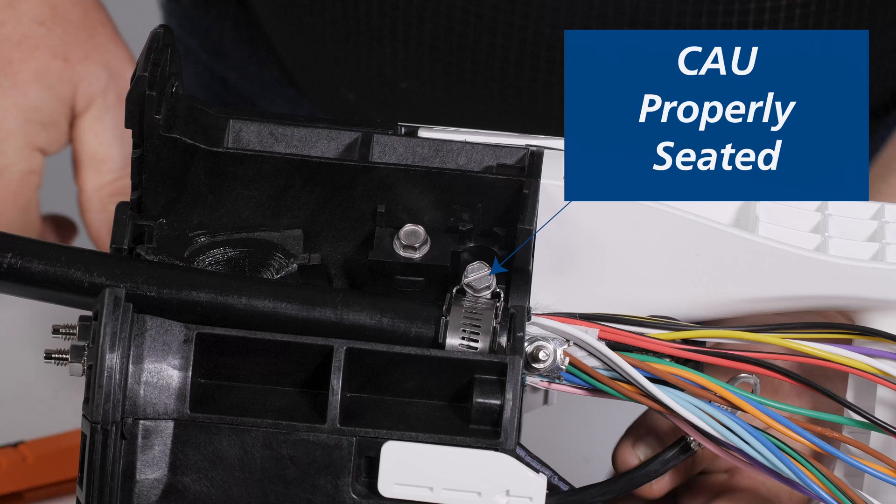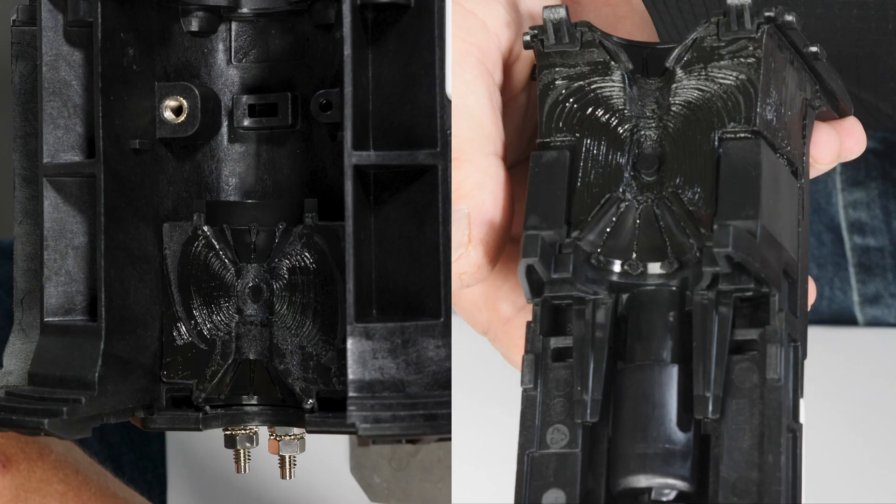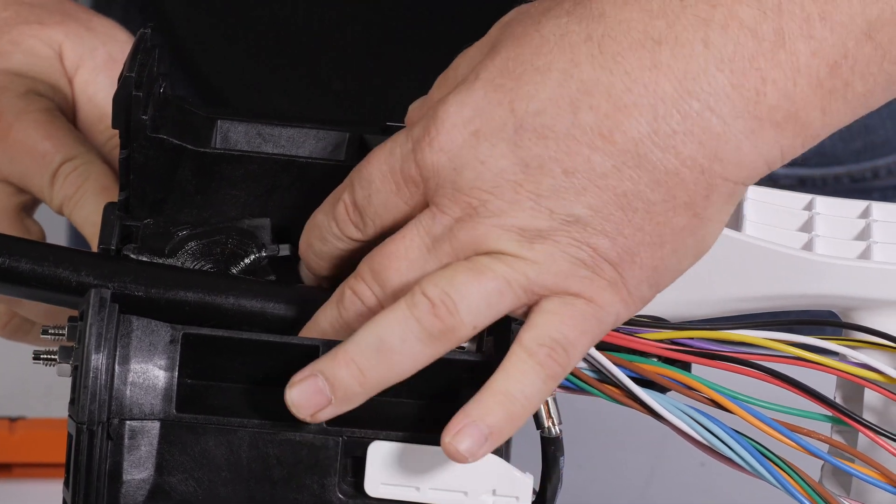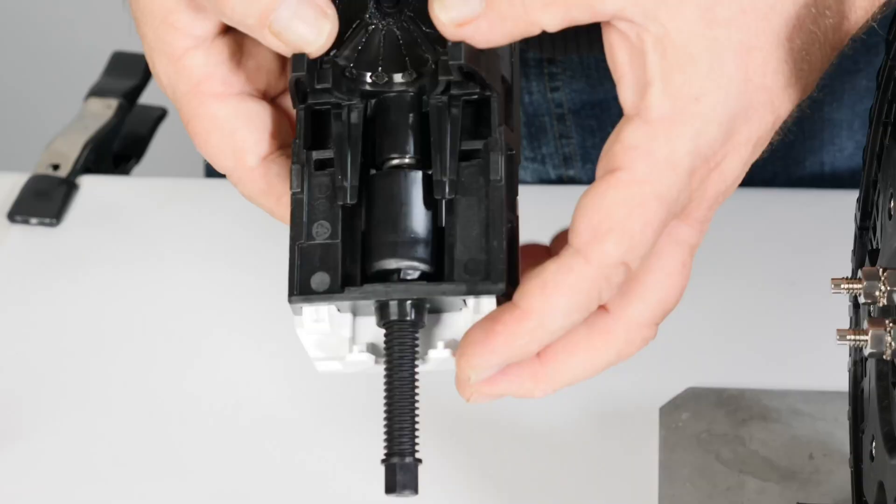Once the cable attachment unit and hose clamp are secured, inspect the cable attachment unit to ensure it is completely seated. Make sure both the base gel and ceiling wedge gel are clean and free of contaminants. Depress the base gel and elongate the ceiling gel as shown, each time installing a ceiling wedge.